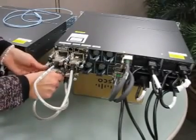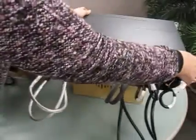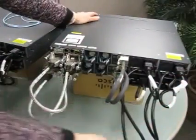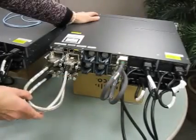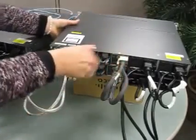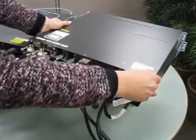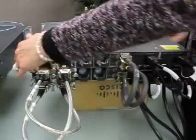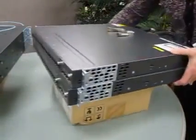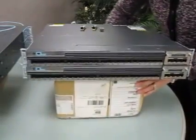At this point, your switch stack is actually together. You've got your power supplies installed with your power cables ready to go. Your power stack failover cables are in place. Your switch stack is pulled together right now, and we've also put on the rack mount kits in advance. Now that our switch stack has been constructed, let's put in our transceiver interfaces ready to go for connection to the existing fiber that goes out to the closets or uplinks to WAN circuits.